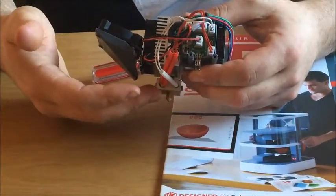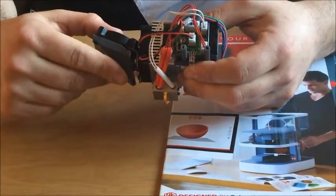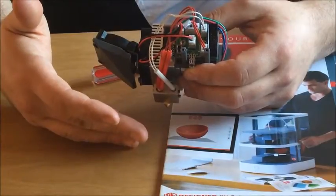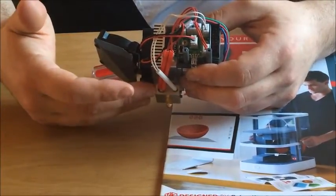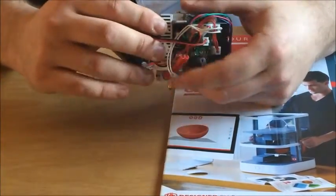This fixes two problems: one, the fan will not get in the way of the print bed when you're trying to calibrate; and two, the fan will actually cool the project down while it's printing instead of cooling the nozzle, which was stopping it from getting hot enough. This has been tried and tested and it works very well — as the filament is extruding it will cool it down as it's coming out, rather than cooling the nozzle so much that you can't even start a print job.